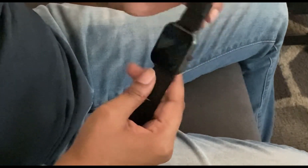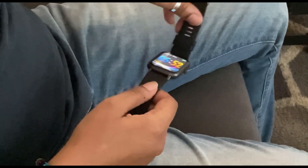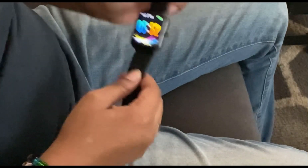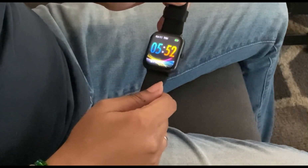TikTok Shop did me right — it's my first time ordering and I'm becoming addicted. Anyway y'all, like, comment, share and subscribe. Go follow me on TikTok — I go live randomly over there. Everything will be in the description box below. I love y'all, see y'all later!